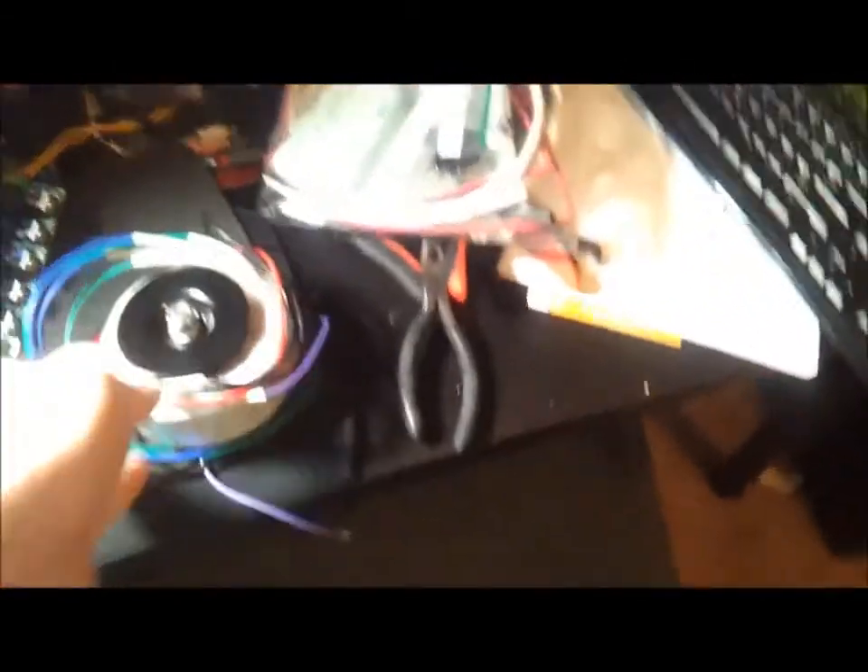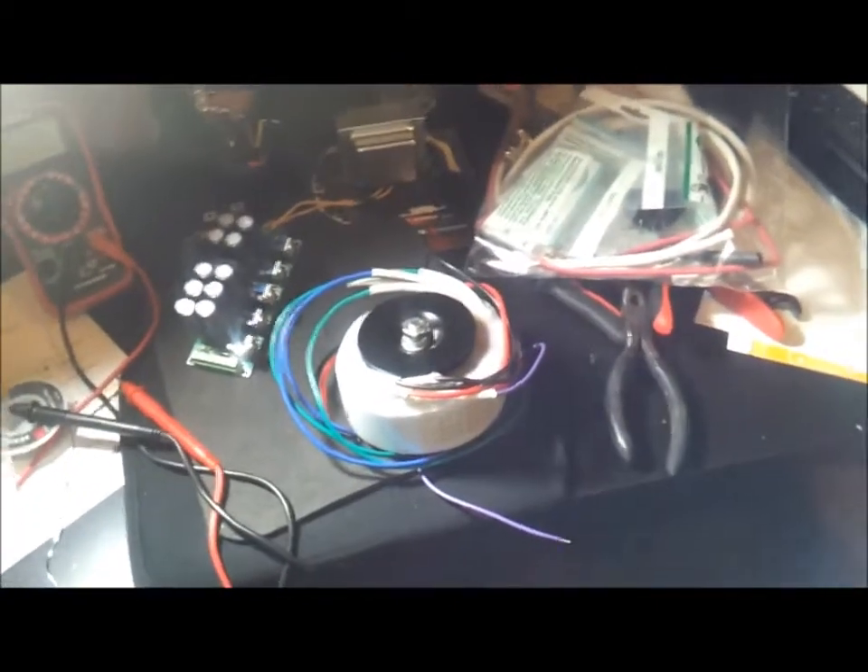The first thing I got was my transformer, my toroidal transformer from Antec out of New Jersey. This is an 18 volt toroidal transformer and I ended up going with the 100 volt-amp model. I was originally going to buy the 200 volt-amp model, except it costs about $10 more. So 18 divided into 100 comes up to about 5 point something amps, which is how many amps this should be able to deliver max.